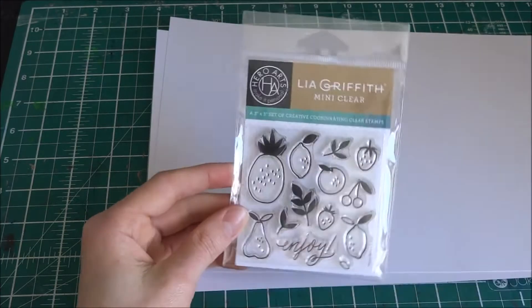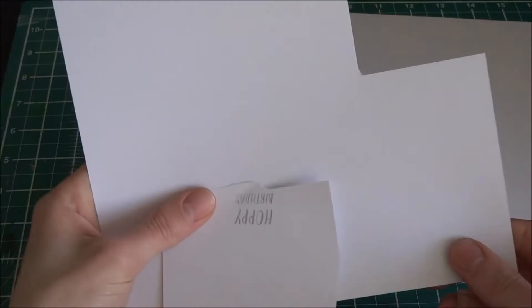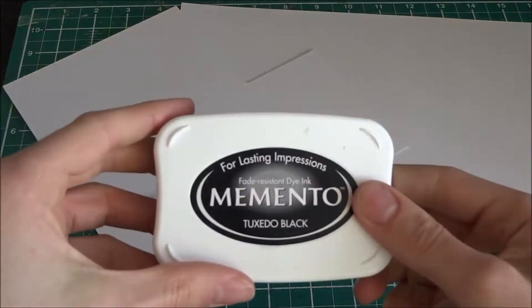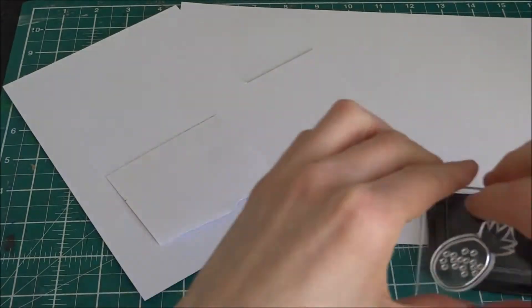It's a tree-by-tree stamp set, but you get lots of different fruits, and I think it's quite fun — you can use it for a lot of people.